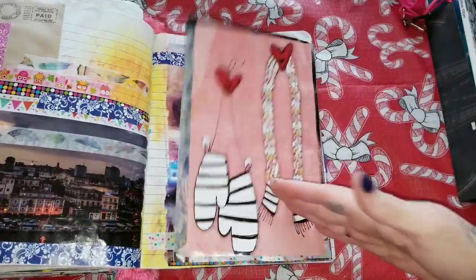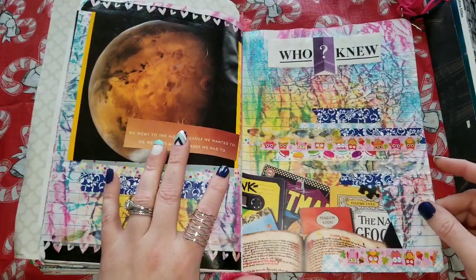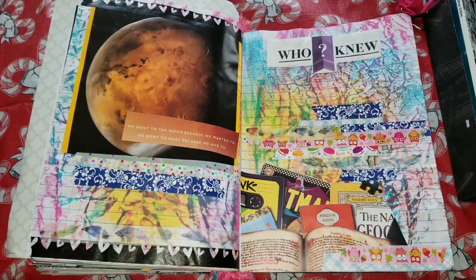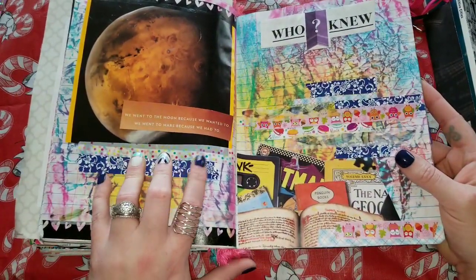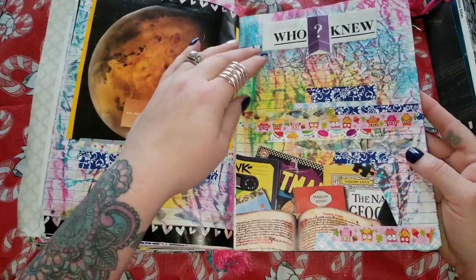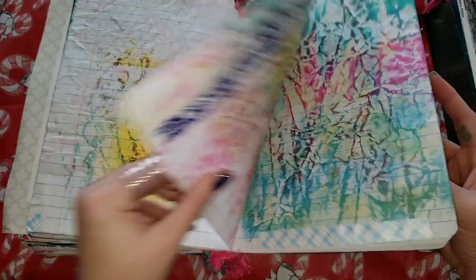Just another background that all folds together. I also love everything about space and time and astronauts and black holes and planets and stars, so you might see a lot of that stuff thrown in here too. This says 'we went to the moon because we wanted to; we went to Mars because we had to.' These are some 'who knew' areas — that was out of a Reader's Digest. Some more washi.